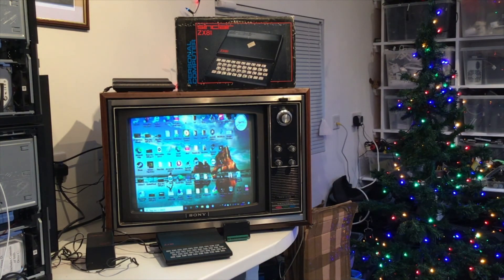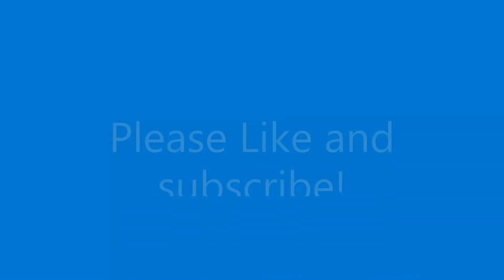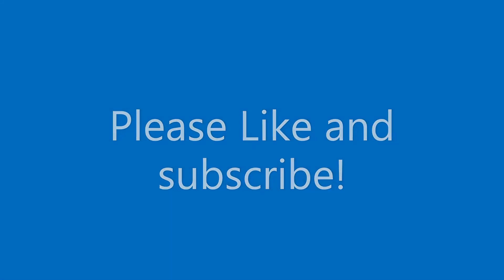So that's it for this one. Please look out for my future videos — I'm going to be doing more on the ZX81 and that television. Please like and subscribe, thanks very much.